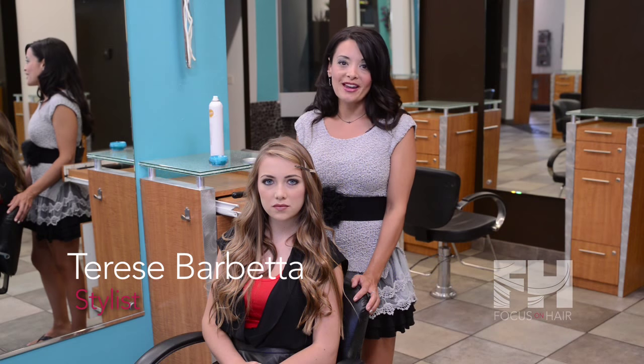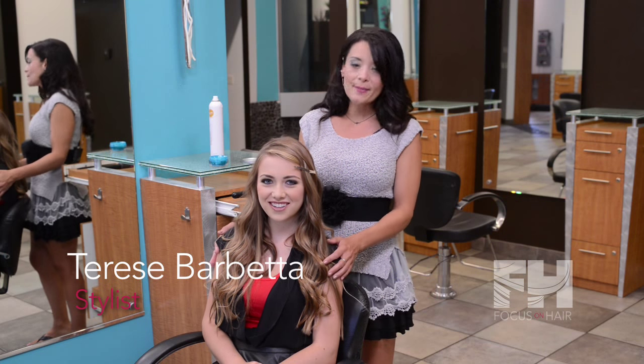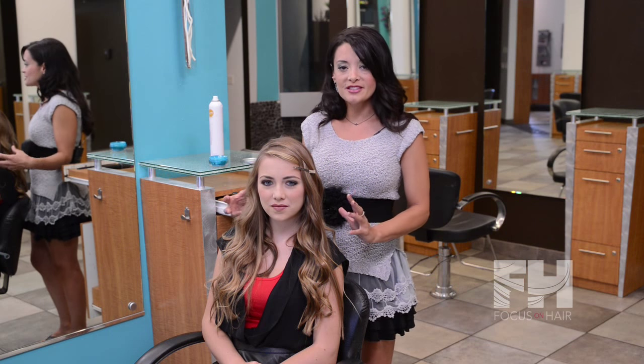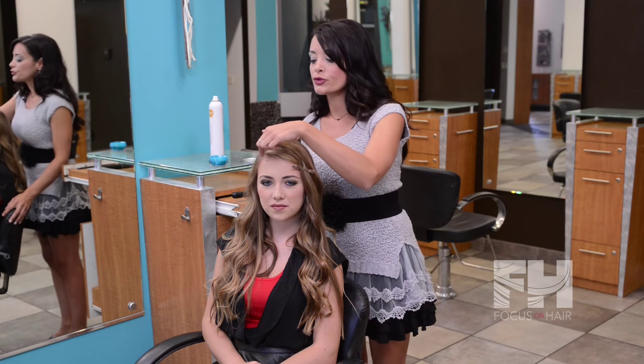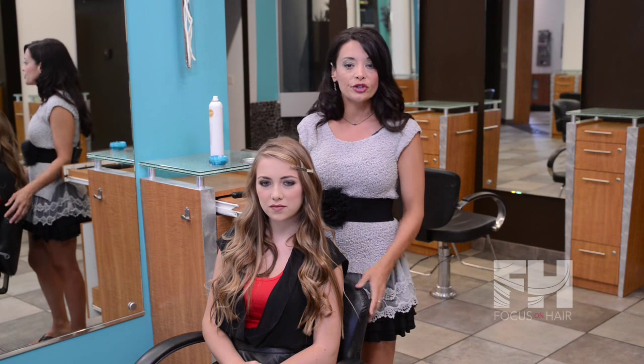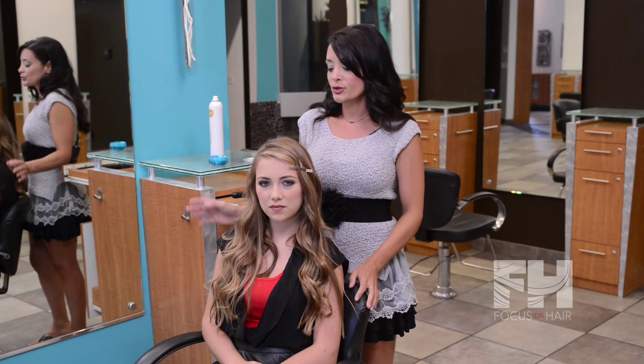Hi everyone, I'm Therese Barbetta, manager of Cosmo Salon and Day Spa, and this is my beautiful client Melody. Today we're going to be doing some soft beachy waves along with a basket weave in the front bang area of her hair. This is a great style to wear if you're going on vacation and you need something fast and sexy. So let's get started.